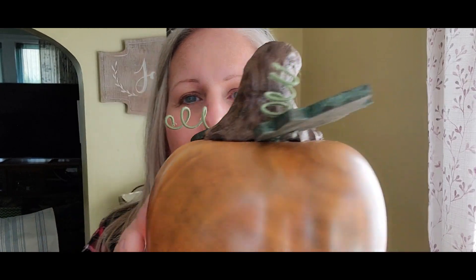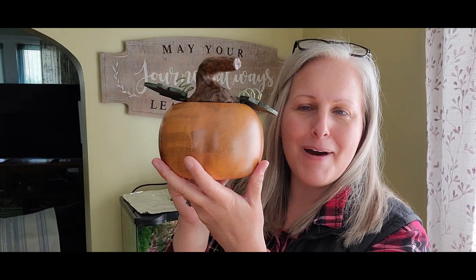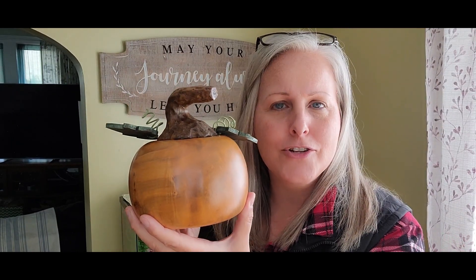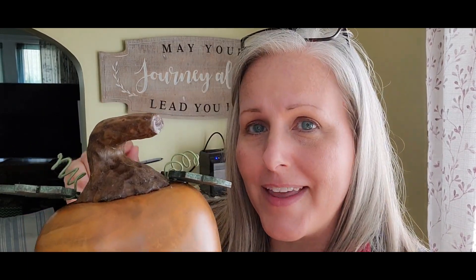Alright guys, I hope you enjoyed my little pumpkin video. Happy early Halloween! I'm not exactly sure if I have a video next week — my husband's birthday is the 28th of this month, so I'm thinking I might plan something special for him. I might do a video for his birthday, I don't know — we'll see. Let me know in the comments what you think of this little pumpkin!